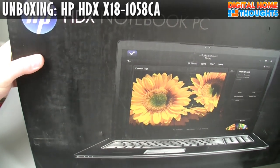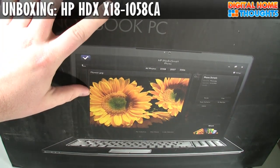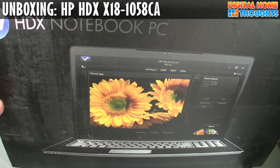As you can tell, this very big box contains this very sizable notebook. It has an 18.4-inch diagonal screen and a 1920 by 1080p resolution, so it's a 16 by 9 aspect ratio screen, which means it's the same aspect ratio as your high-definition television set.